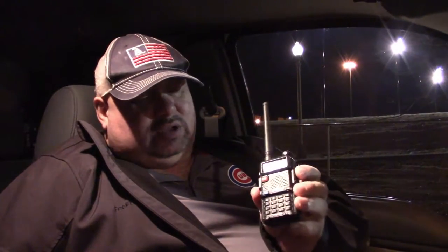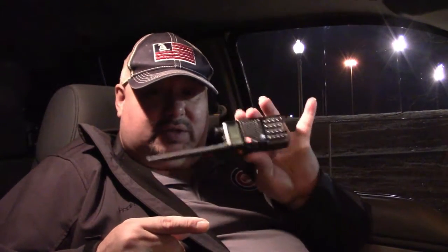Baofeng. This Baofeng — you could receive, transmit, it also has a radio station and a flashlight. Everybody knows what a Baofeng is; if not, look it up.